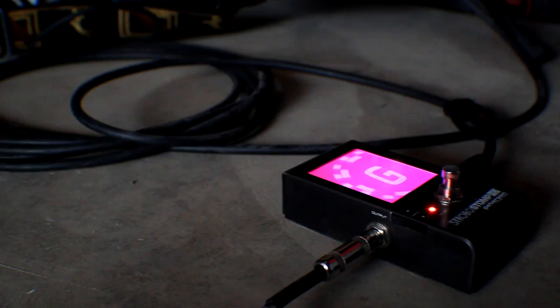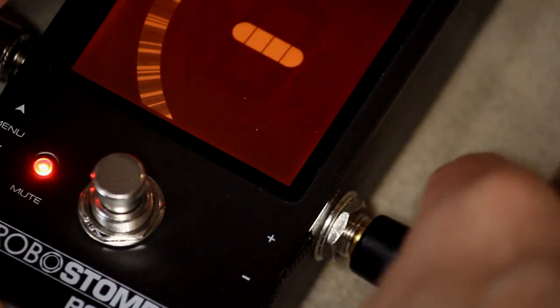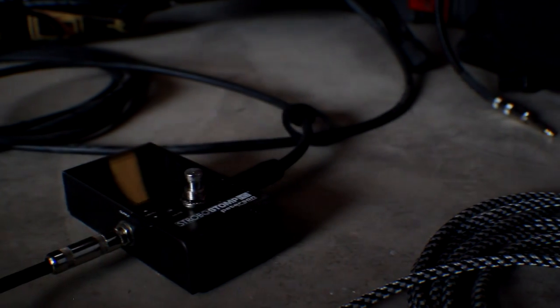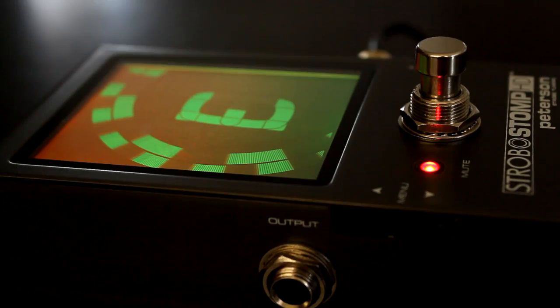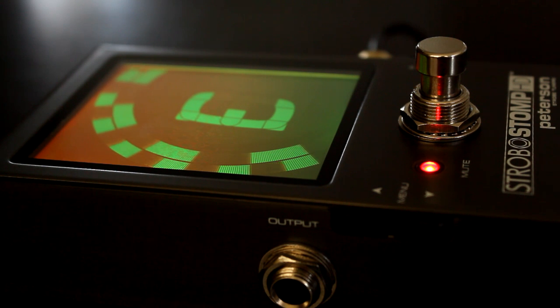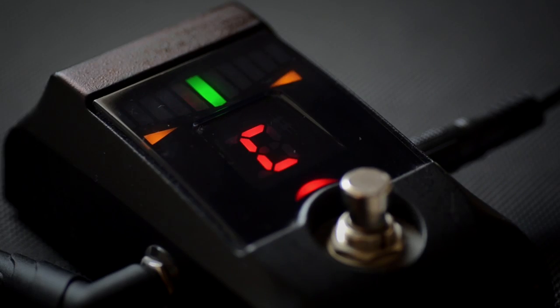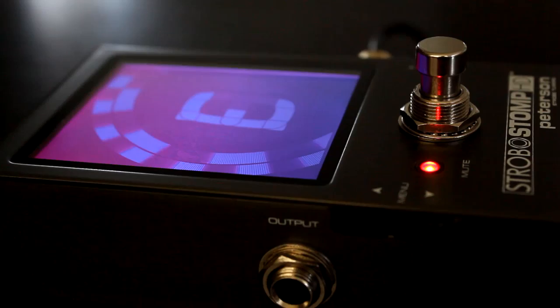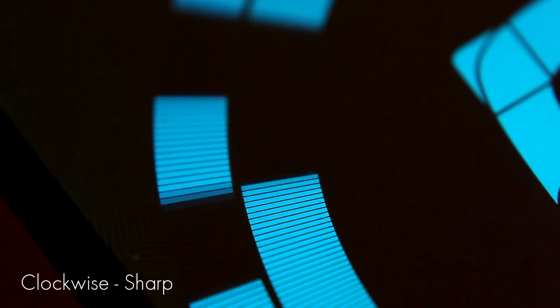Straight out of the box, the Strobo Stomp HD will be the simplest and most accurate pedal tuner you've ever used. We know that being in tune is a very specific point and not a window. Many tuners can only guide you near or around that point, but near is not repeatable — you're either in or out, and your instruments will know the difference.